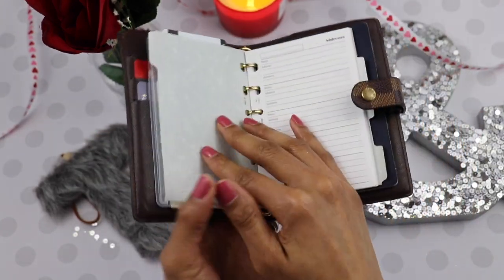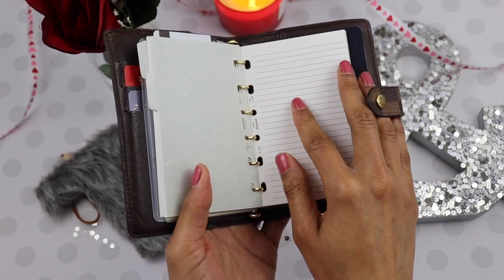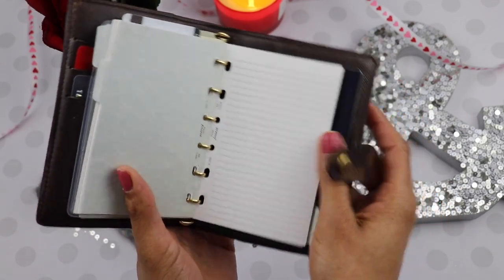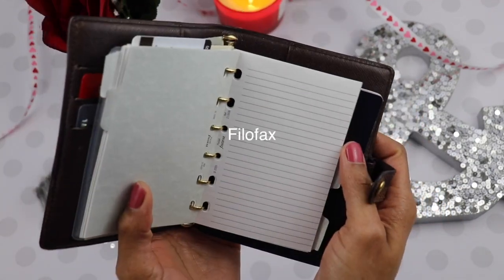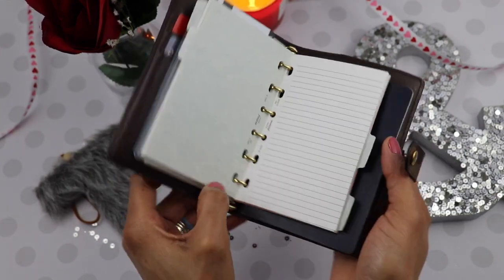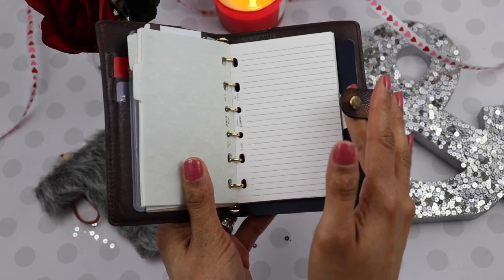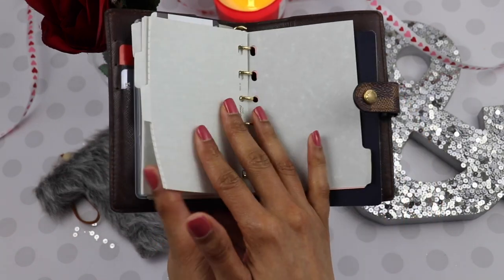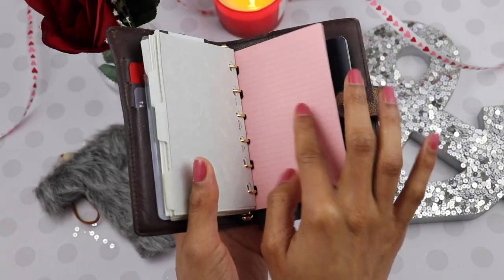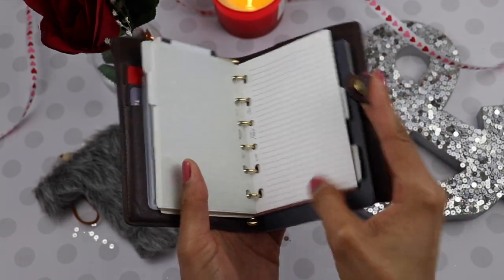This is just some address dividers. I use this if I'm doing recipes and stuff. This is the pocket size — I think it's called Filofax. A lot of the inserts fit inside the PM. There are also some note sheets here — usually I'll use these if I'm going to the grocery store to do a list or whatever.